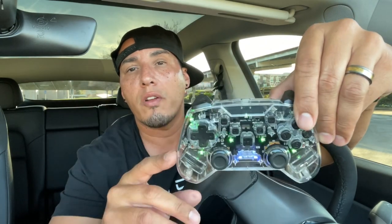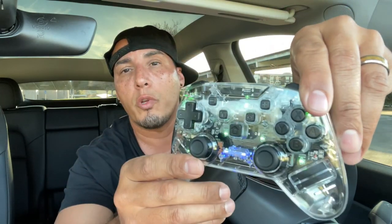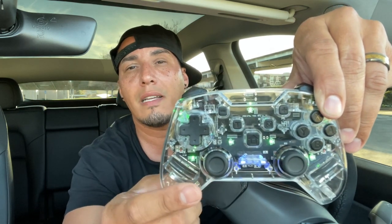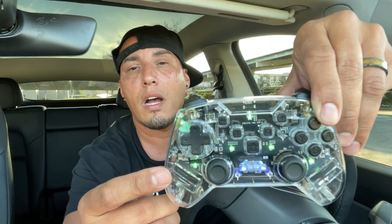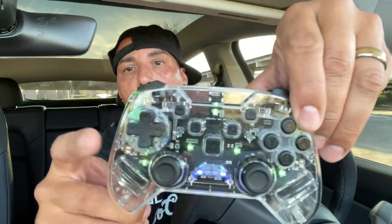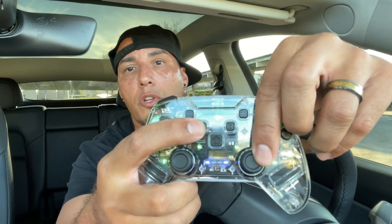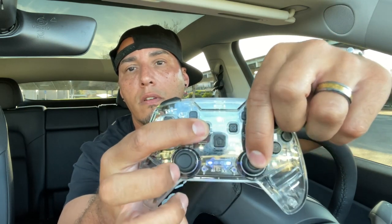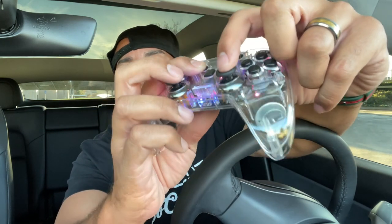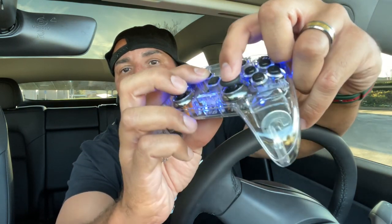Let me give you the skinny on this wireless controller. As you can see, it's actually see-through — it's a beautiful design. Check out the LED lighting inside. There are actually seven different colors you can choose, and you can see it better at night. If you hold down this button it will change colors — pretty cool. The controller is also dual shock, so you actually feel it vibrate.